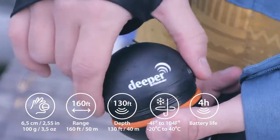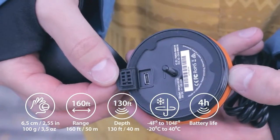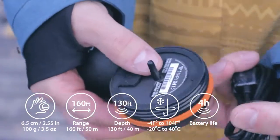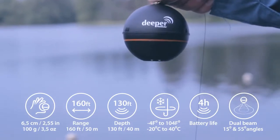The lithium polymer battery is fully rechargeable in 2 hours using a micro USB power adapter and lasts for 4 hours under continuous use. It also features a dual beam sonar with 55 and 15 degree cones.